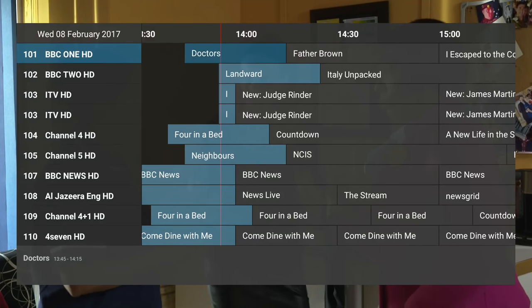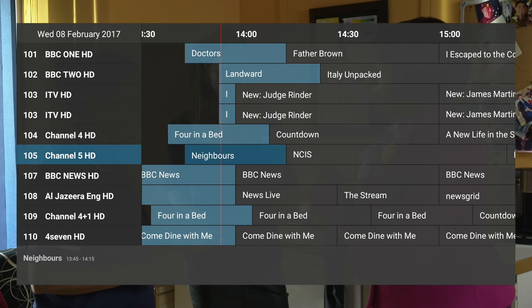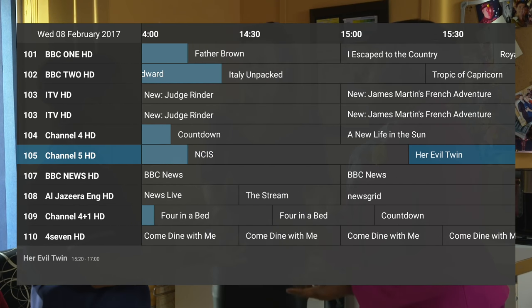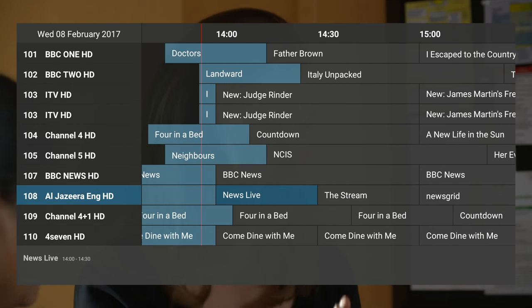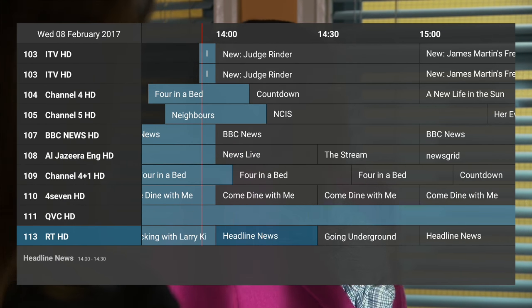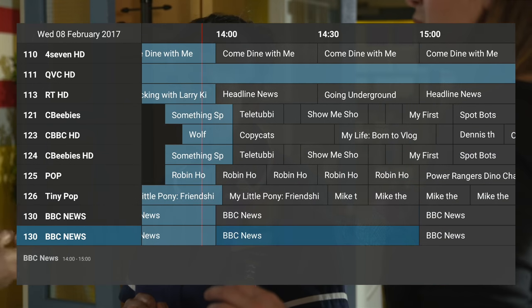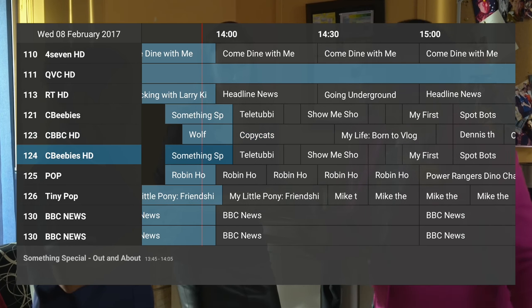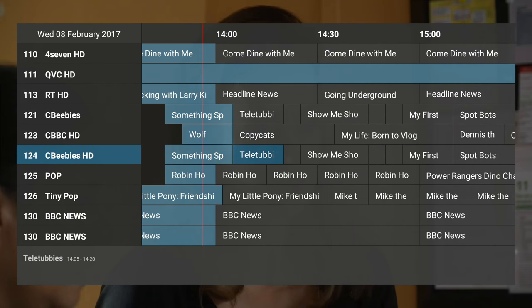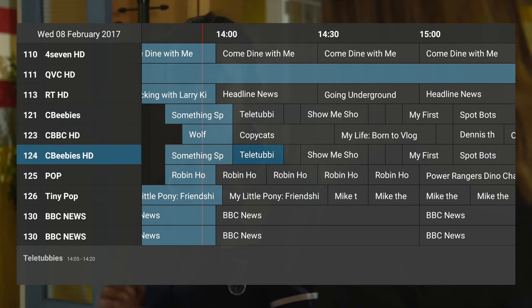In many ways the tuner functionality is the defining feature of the Play 2. After all, you can pick up comparably equipped Android TV boxes in terms of media playback for similar money or less. The setup is reasonably straightforward, and the Play 2 had no problem locking in to all our available services, although it did pick up a lot of duplicate channels that needed to be manually deleted. The program guide itself takes a fair while to populate on first use, but loads quickly thereafter. It's not the prettiest, and if you want channel icons or logos, it's a manual job to add them.